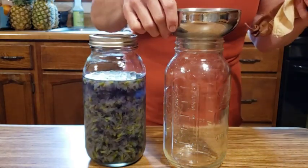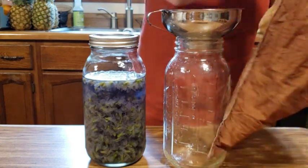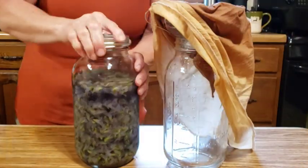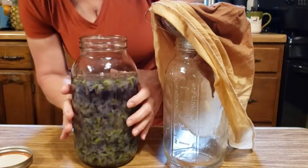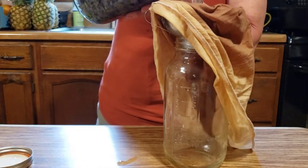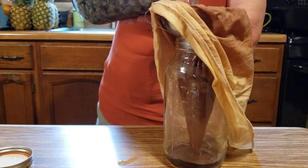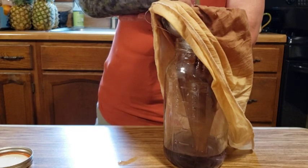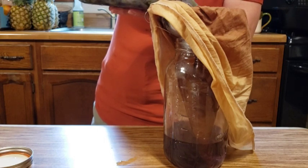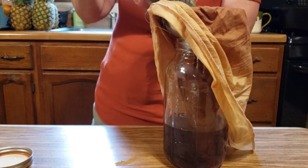It's been a little over 24 hours that we've been steeping the violets in the water, and now it's time to strain them. I'm just using a funnel into another jar, and I'm actually going to use one of my homemade jelly straining bags. I set that in there and we will dump our contents in. I realized I had enough petals to do two quarts, so I put this in a half-gallon jug. I'll still give you the instructions of how to do the regular quart.